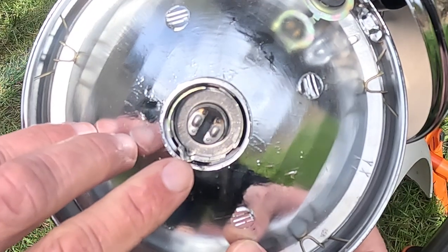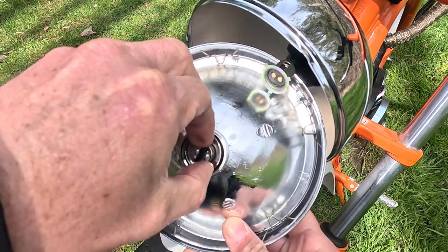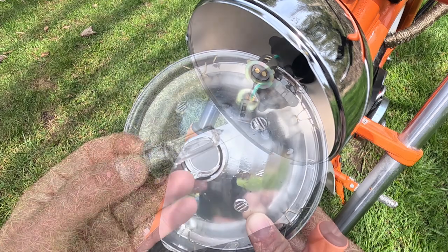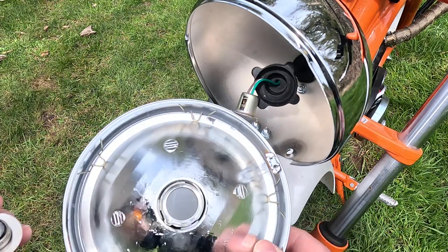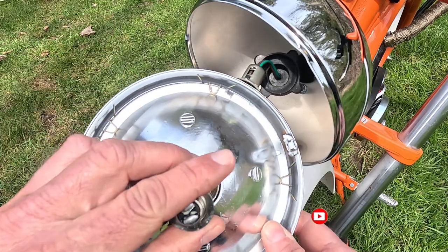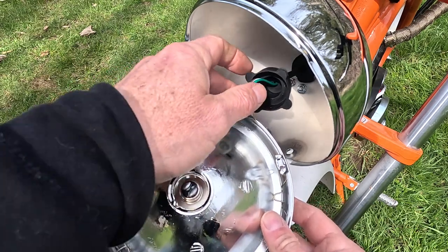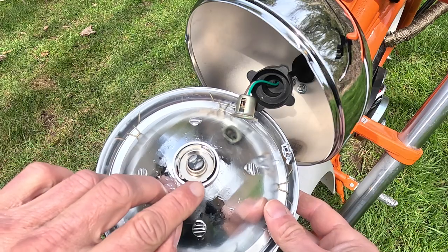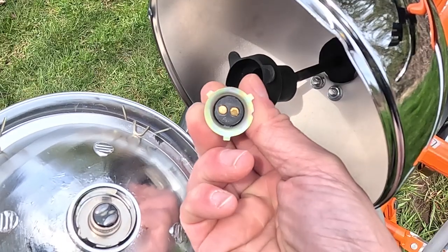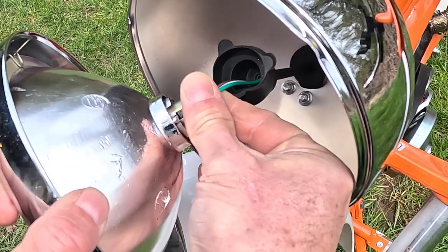Note that little detent — that's important because it indexes the bulb, and the replacement LED bulb will have the same feature. The bulb just pops right out, and that's the incandescent. Putting the LED in is just reversing the process. On the P15D bulb there's a little tang you have to line up. Also note that two of the slots on the bulb socket are closer together — they're not evenly spaced — so make sure you line those up. Then it just pops right in.